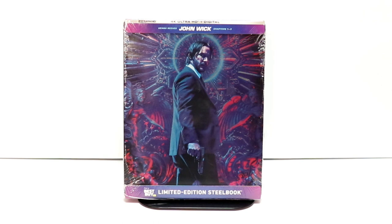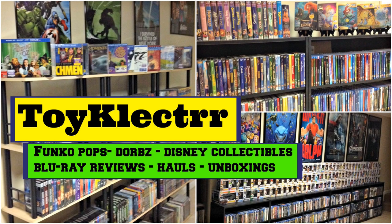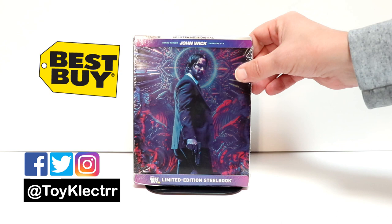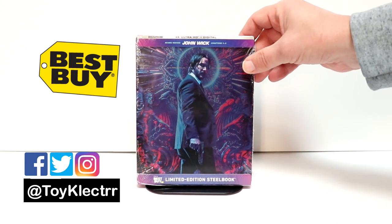Hey, Tony here. Today we're doing an unboxing of the Best Buy Exclusive Steelbook for John Wick chapters 1 through 3. So today I picked up my copy of John Wick chapters 1 through 3. This is a Best Buy Exclusive Steelbook that features the 4K Ultra HD and digital.